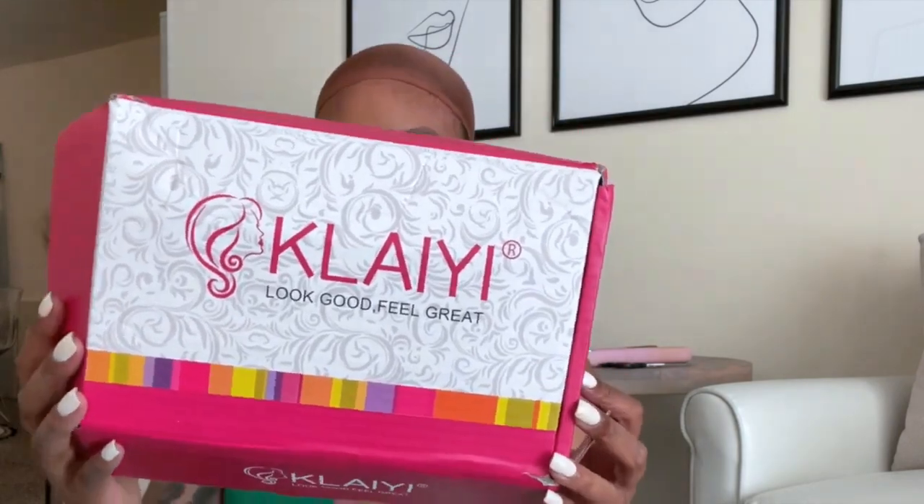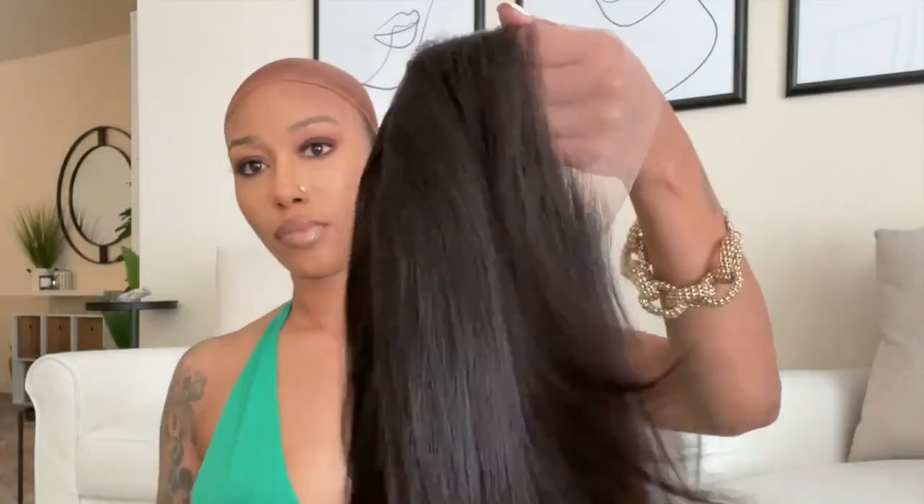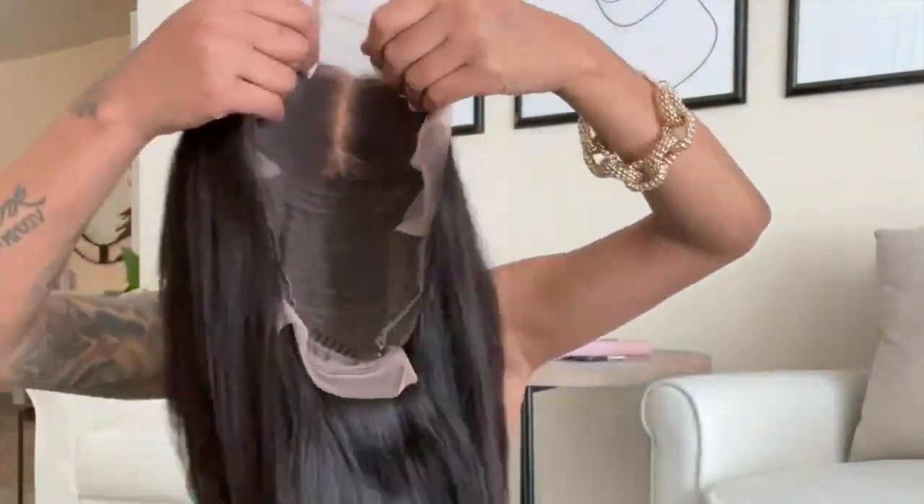Hey guys, it's Kay. Welcome back to my channel. So in this video, I'm going to be sharing with you a wig I was sent over from Klai Hair.